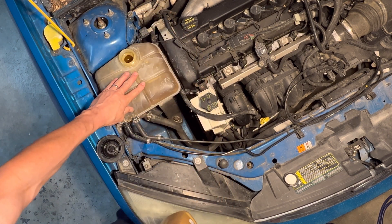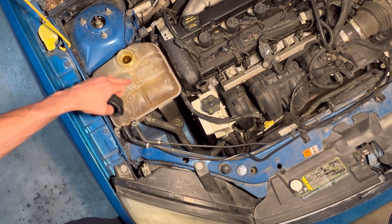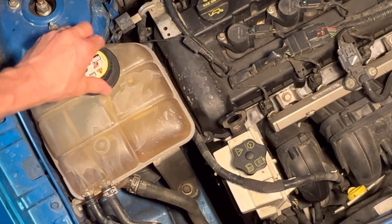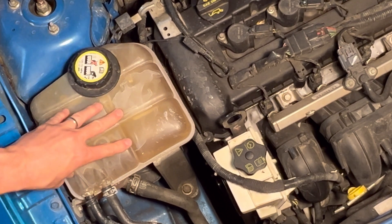I just topped off this degas bottle with about three quarts of coolant. It all came out — you can see where it's stained here and on the engine. It was leaking out from the cap. This engine overheated, and we're going to figure out why.